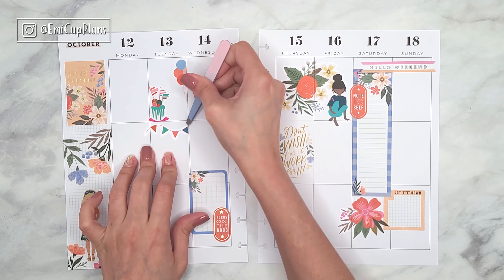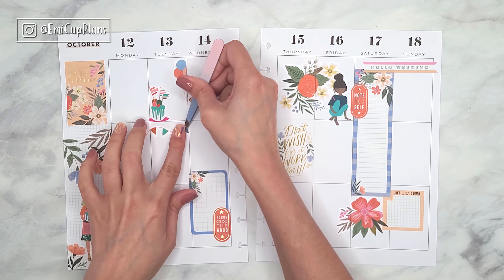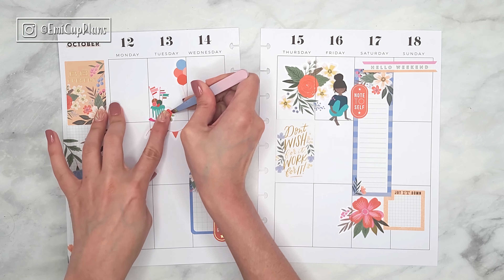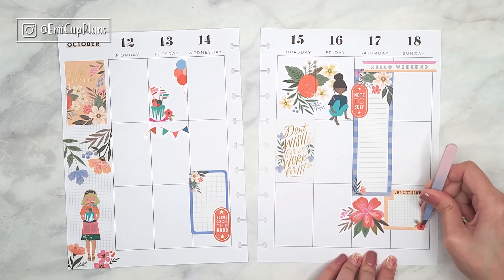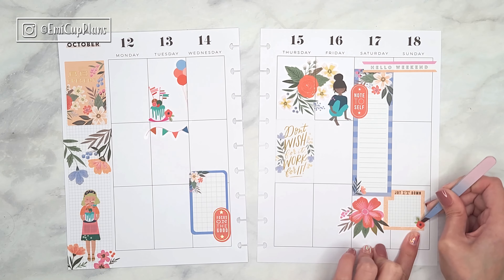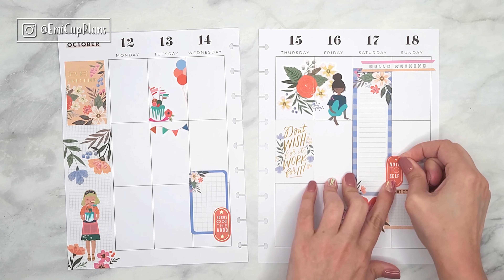With a mini Happy Planner you will have less space to decorate and it will not take as much time — just a few stickers and it will look full. There are now so many different layouts in the mini Happy Planners, so you can choose from a vertical layout to a horizontal one or a dashboard layout. A smaller planner definitely takes less time to decorate.